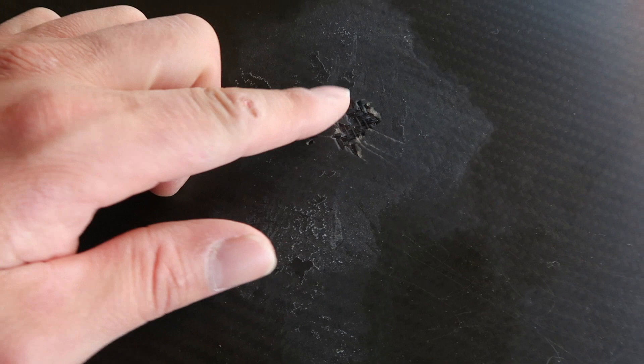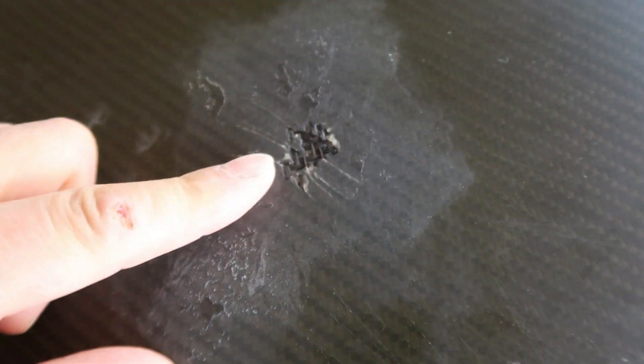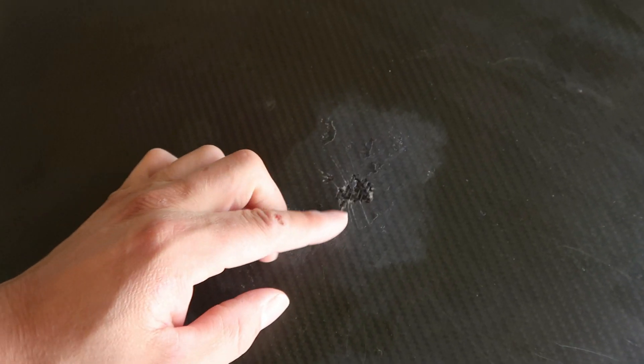Picking back up on the hood restoration - this thing looks a lot worse than when we started. We're trying to make it look better but we had to get all that old clear coat off to start fresh. When we did, we exposed a crack that was a lot worse than expected - a lot of the gel coat broke out and left the carbon fiber exposed.